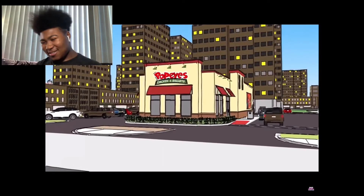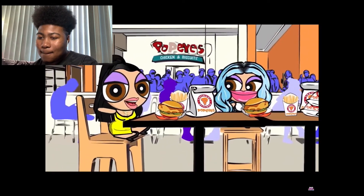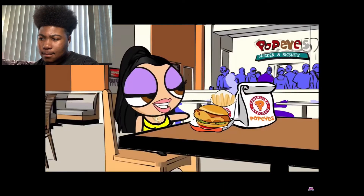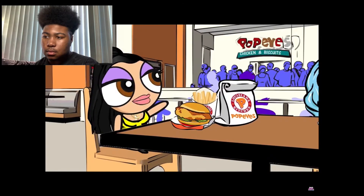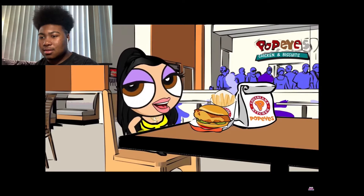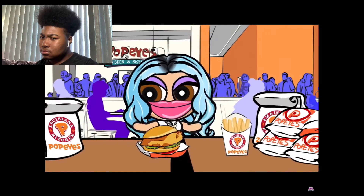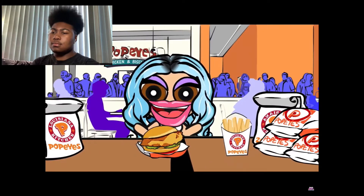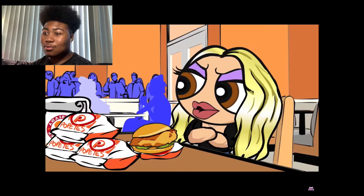The ghetto — I remember that from Real Housewives of Atlanta. So in the video, the characters say: 'Hey guys, me, Kylie, and Chloe are here in the ghetto at Popeye's chicken to try their new chicken sandwich. We almost got robbed like twice but it was worth it to get our sandwiches. Going to the Section 8 projects is like going to the zoo, everyone is so savage.'